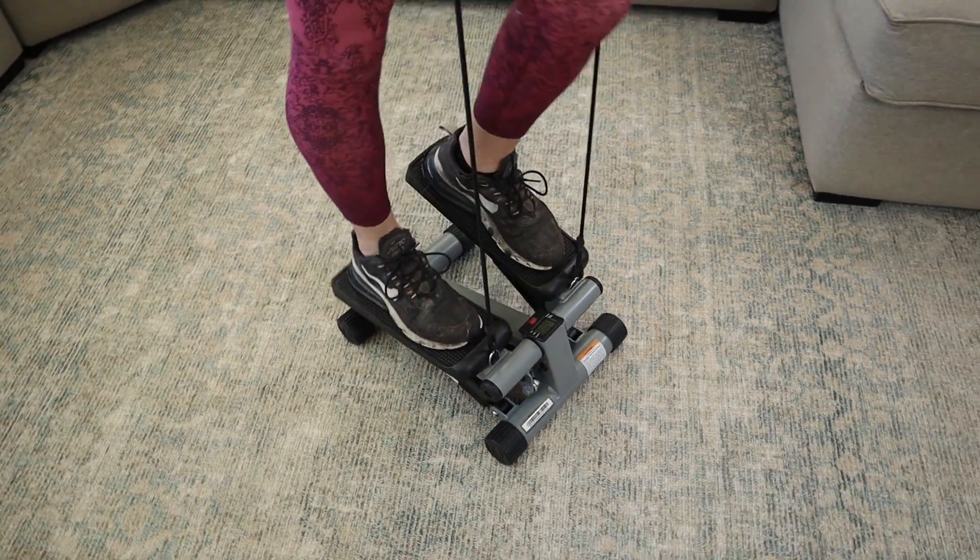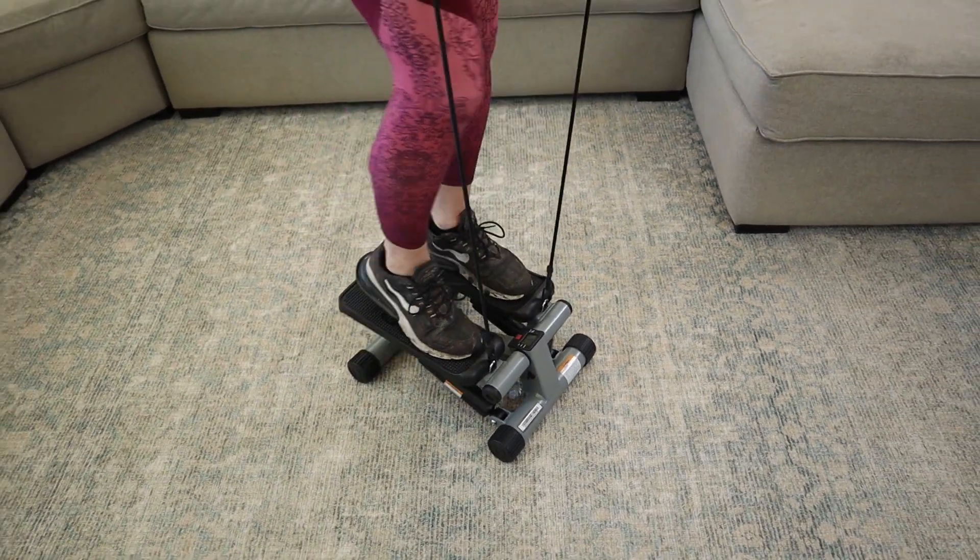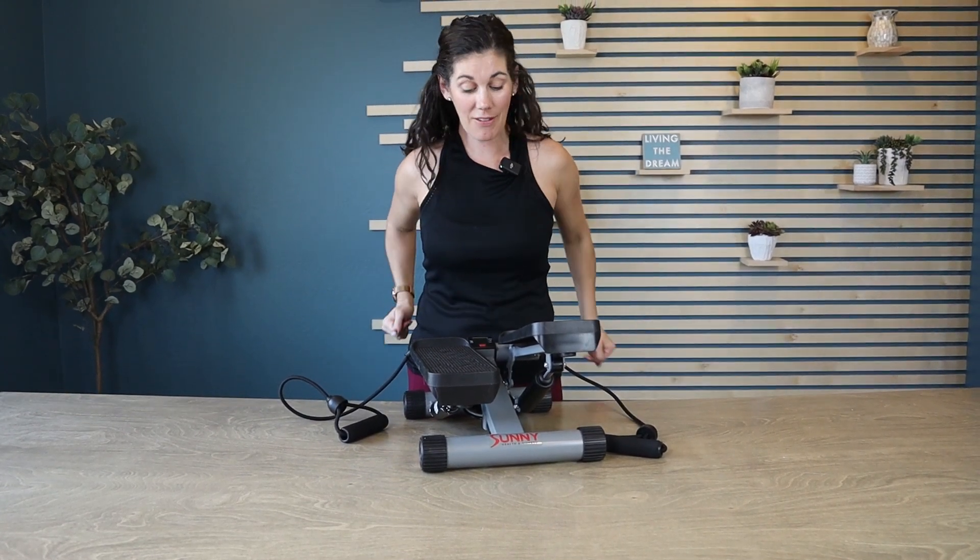The resistance bands are very strong, so you're definitely going to get your workout if you are using them for your biceps, for your shoulders, or for your triceps even.